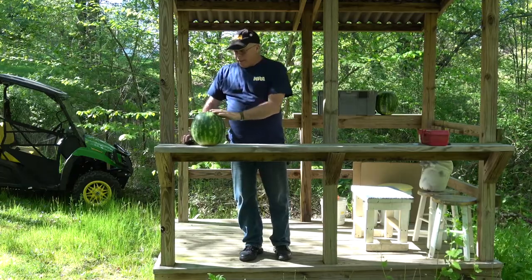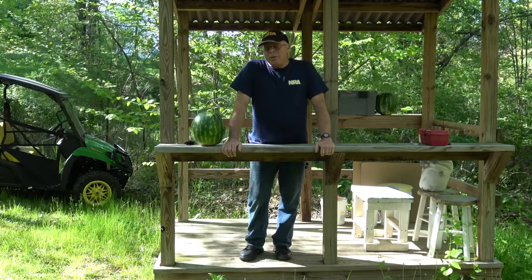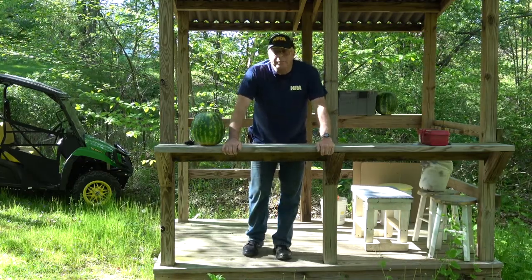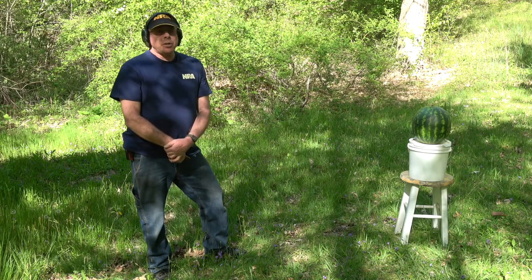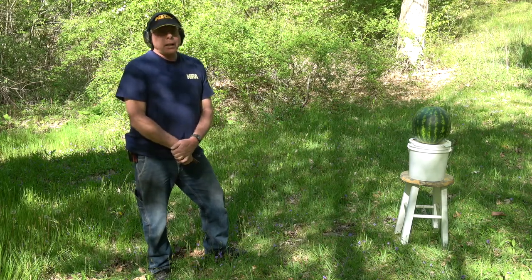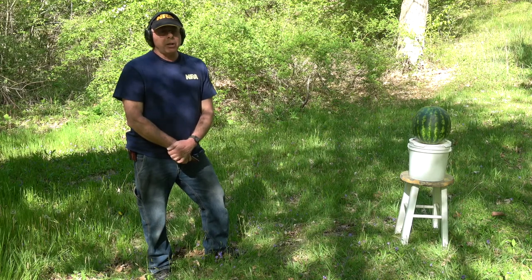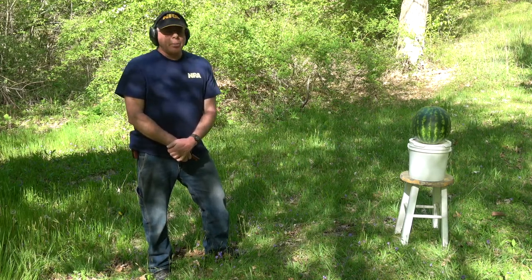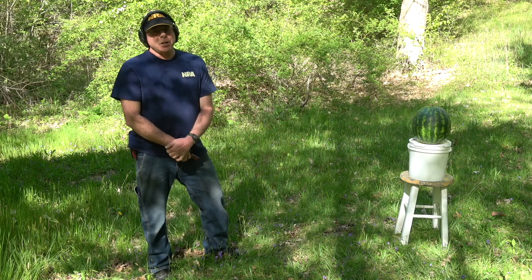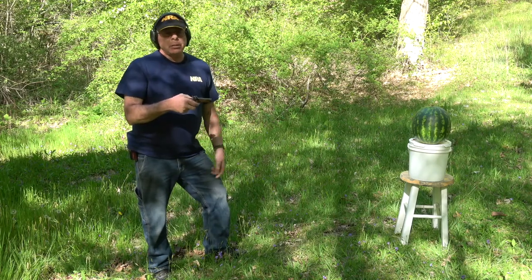So we're going to set this up and kill a watermelon. Here we are at our imaginary Ford's Theater with our imaginary victim, our evil watermelon. We're going to take the shot as historically recorded at point-blank range. Other questions come in — how was it that the security guard happened to step away so John Wilkes Booth could make it up to the box and do what he did? Who knows. It all sounded fishy to me, but he was left unguarded and this was the result.